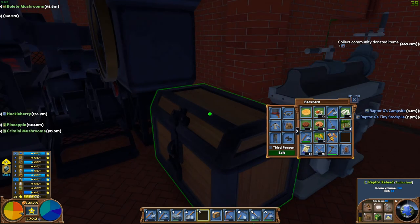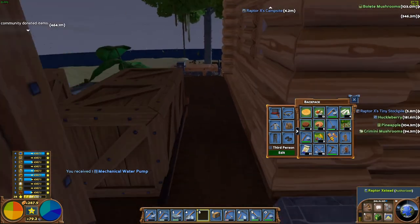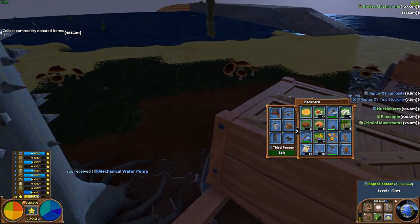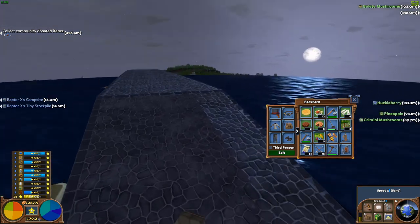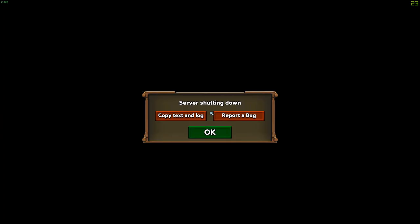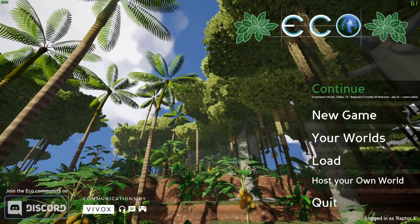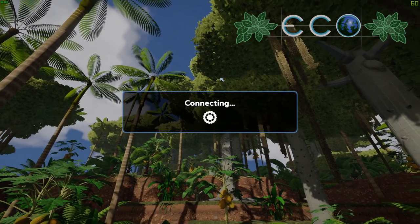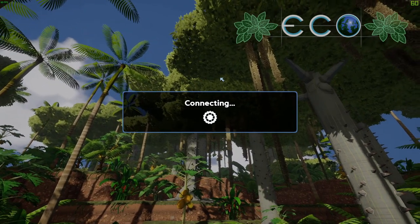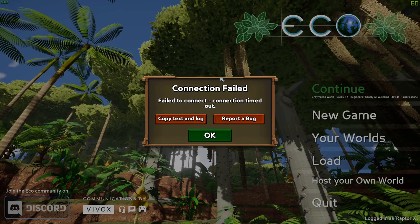Alright, our mechanical pump is done. We are going to hurry and run over to the other house. We'll go ahead and take this as we're going to need those. We'll resume as soon as we get there. Oh my goodness — the server is shutting down. Come on, please let me back in. We won't be able to.